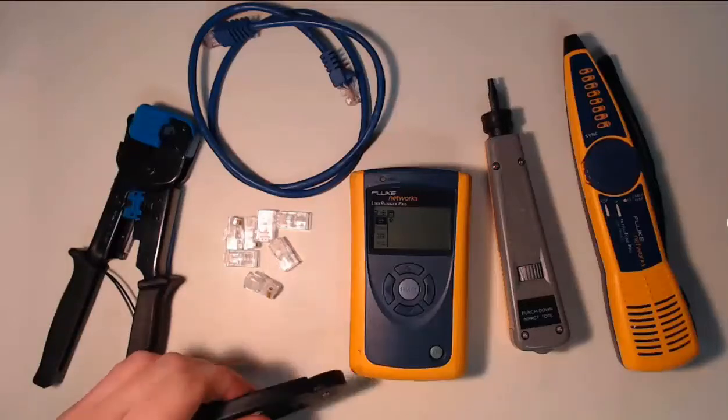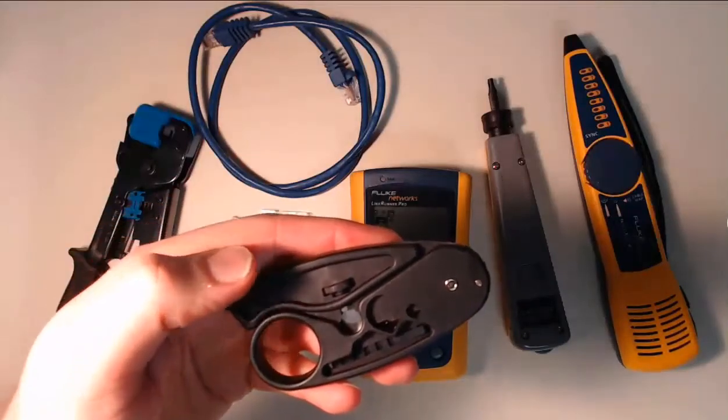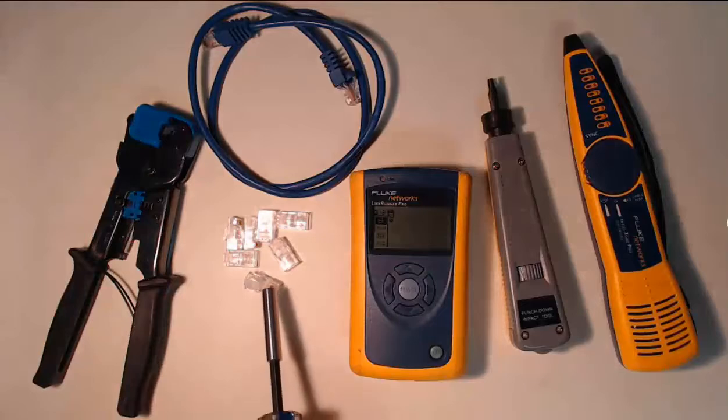These wire strippers are used to strip the outer sheath off the network and phone wires. And once those wires are exposed, we can then utilize these connectors.